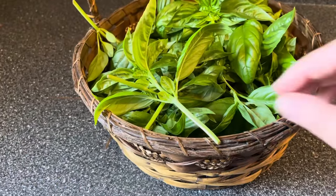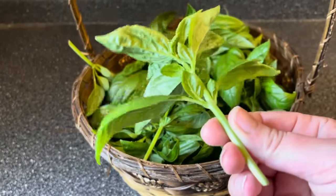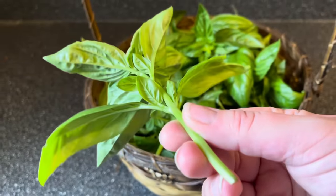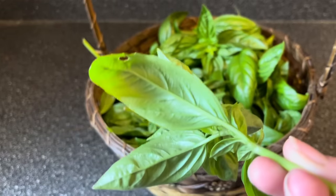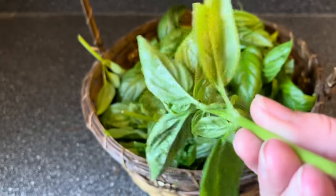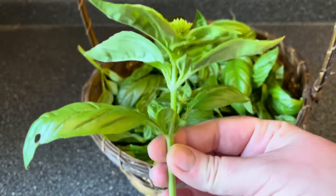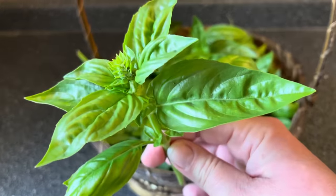I avoid washing my herbs at all costs, because if you wash them you have to dry them really well, and drying especially basil is a little bit hard to do. It's hard to get it completely dry, so only if it has a lot of dirt splash on the underside of the leaves is when I wash it — and mine doesn't. So I'm not washing this today. I grew it, I'm the only one who's ever touched it, I just picked it with clean hands, so it is good and ready to go.